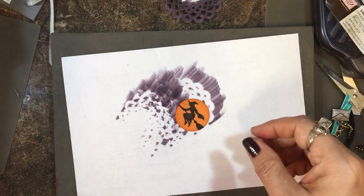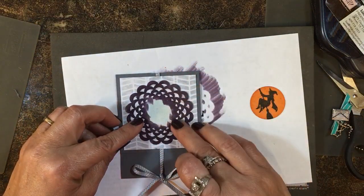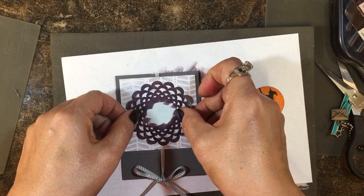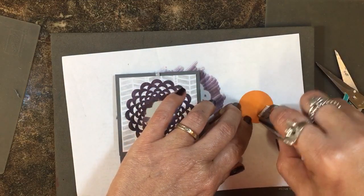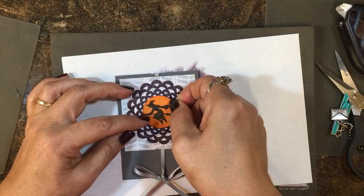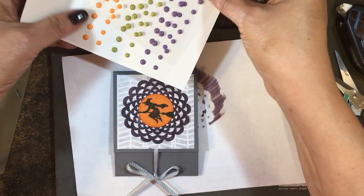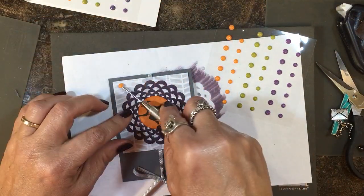I'm going to take my doily and place it right there. I'll use a little Fast Fuse in the center and pop it right on. Then I can take the witch on the orange Halloween moon, put some adhesive on it, and center that on the Perfect Plum doily.